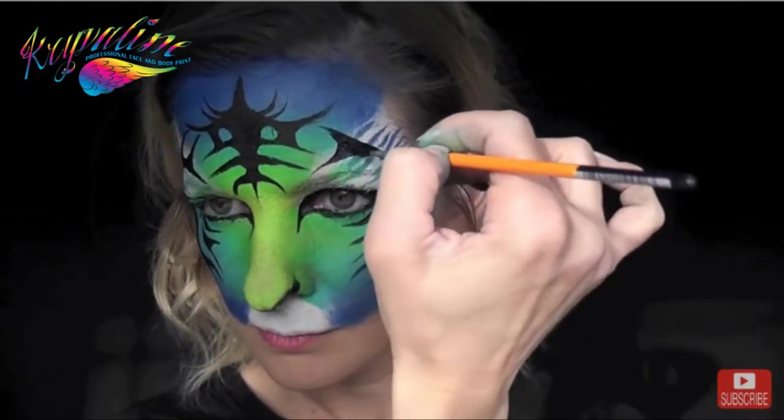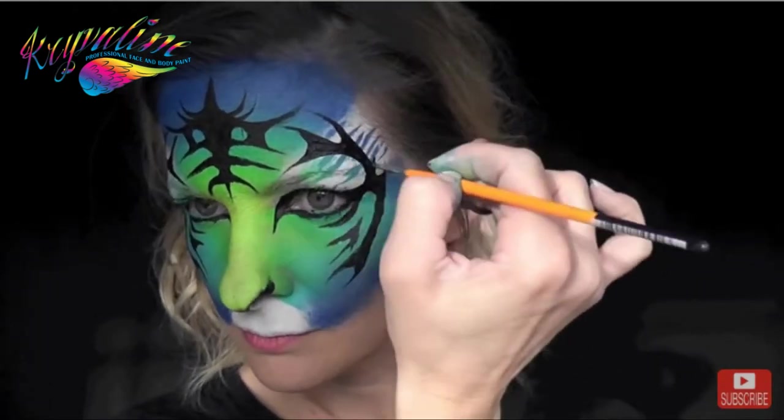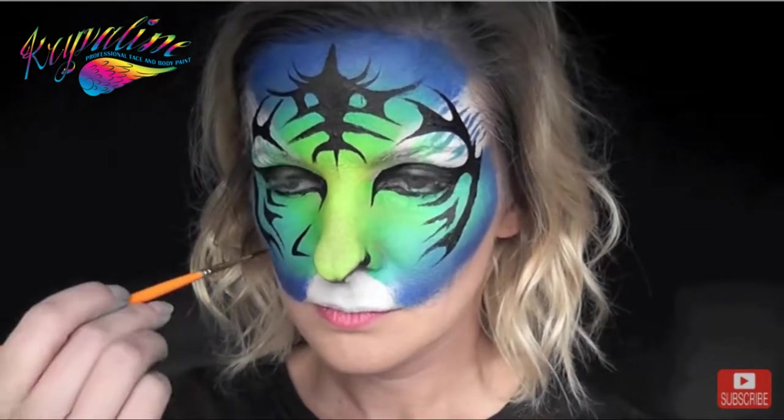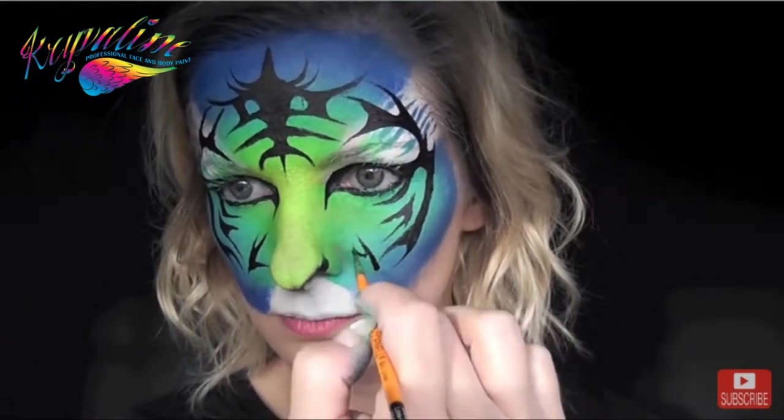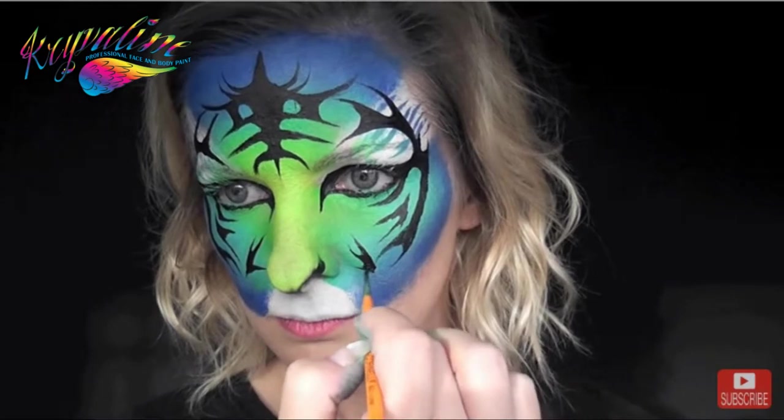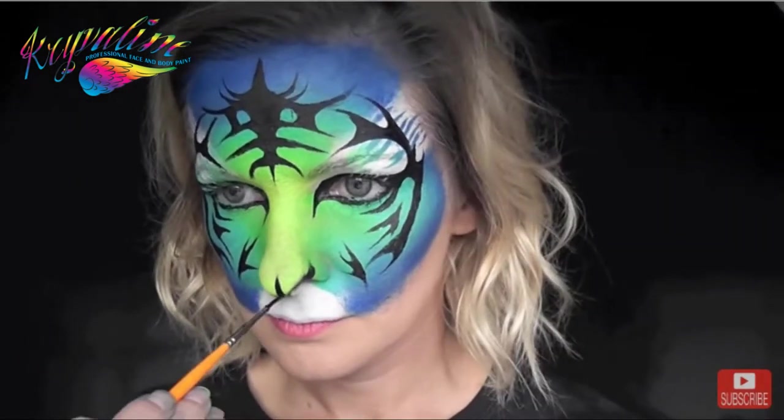You can see I'm switching from one side to the other on each section of these elements so that I can sort of get them symmetrical, instead of doing all of one side and then all of the other. That seems to help me when I'm doing tribal designs like this.